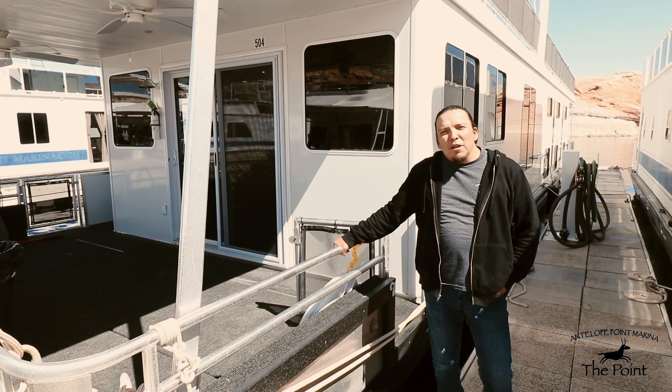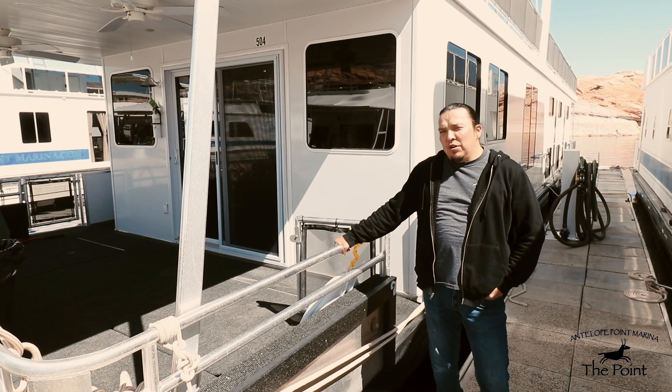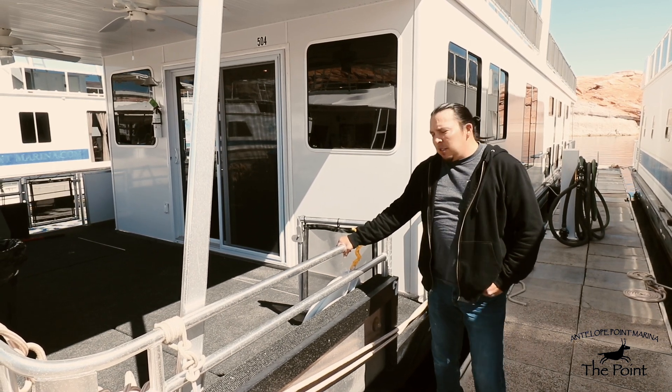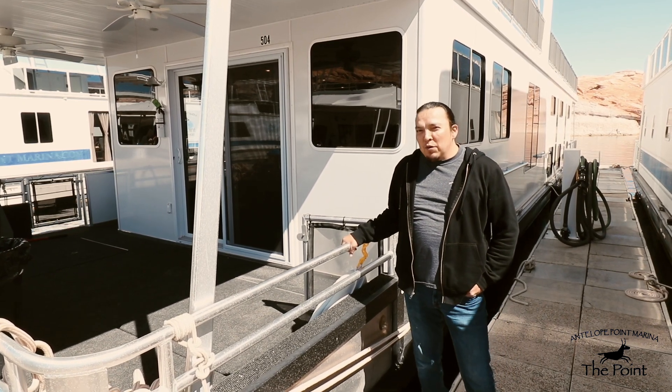Hello everyone, welcome to Island Point Marina. Thank you for renting with us. I'm going to show you our 77-foot Somerset houseboat rental.